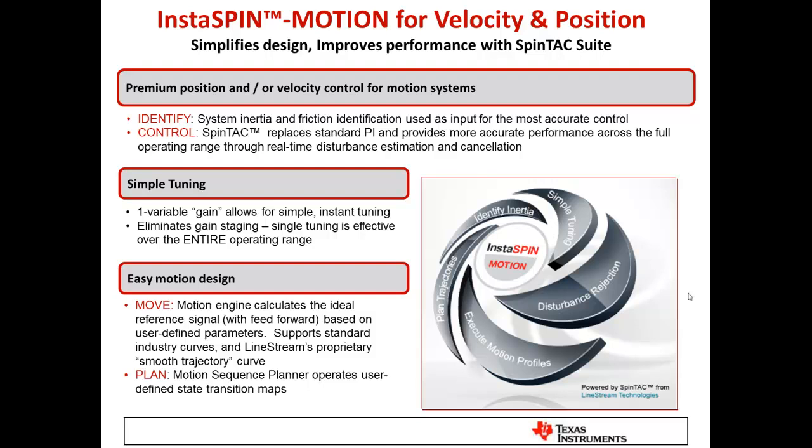InstaSpin Motion adds more components directly on top of InstaSpin FOC and is the ideal solution for demanding velocity or position control applications. Velocity control can be done sensorless or with an encoder or resolver, while position control always benefits from a sensor for best precision at zero and very low speeds. There are four components to InstaSpin Motion in the SpinTAC suite: Identify, Control, Move, and Plan.